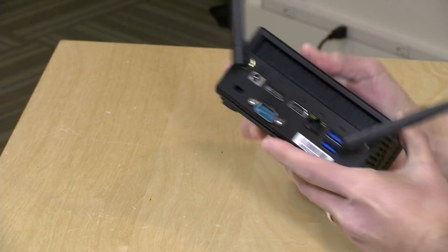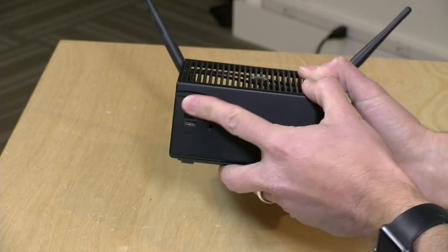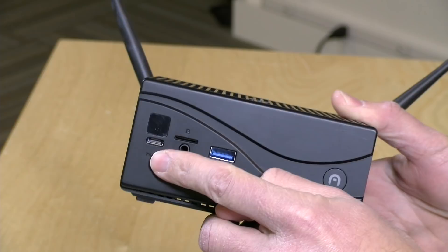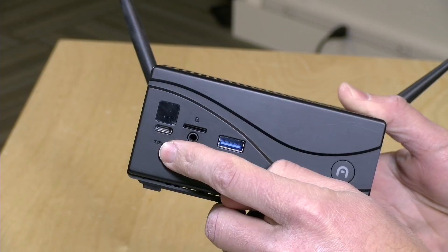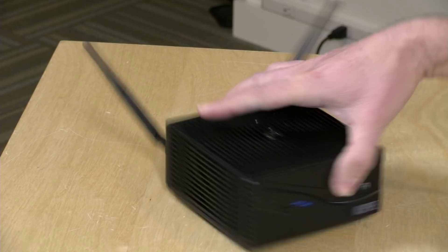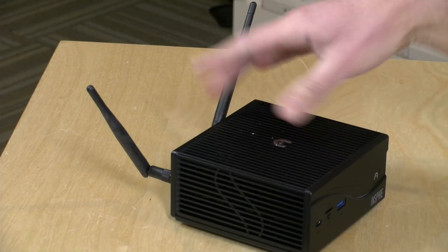On the front, you've got an IR receiving area, so if you have a remote control transmitting IR, you can use it here. There's a USB Type-C port, and my biggest disappointment is that this is not a Thunderbolt port — it's just USB Type-C. You've got a microSD card slot for plugging in exterior storage, a headphone jack, another USB 3.0 port, and the power connector. It does support AC wireless and gets decent reception because it has these large antennas on it as well.